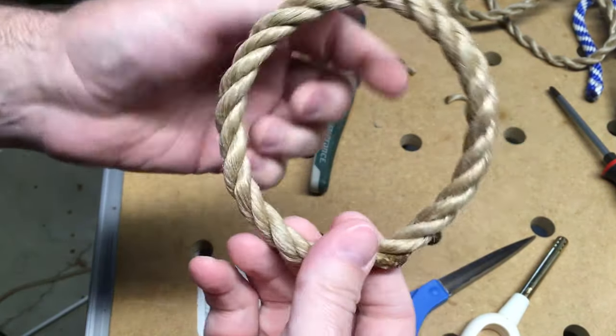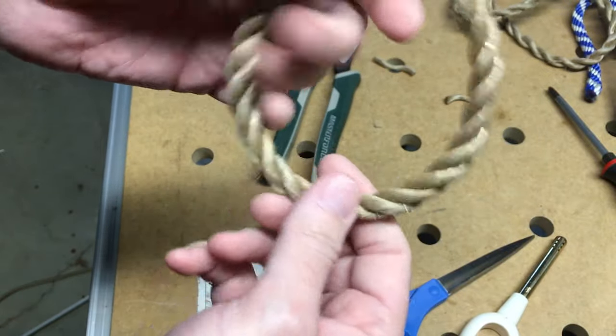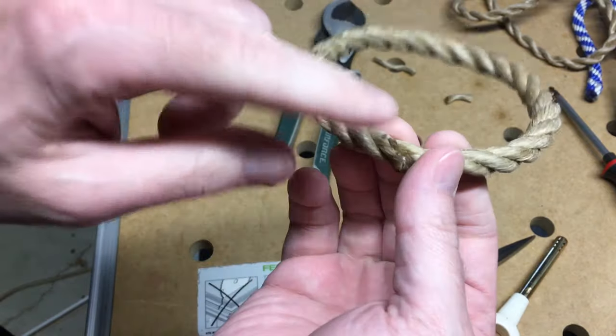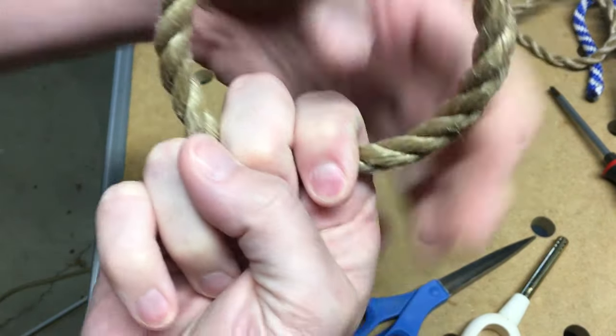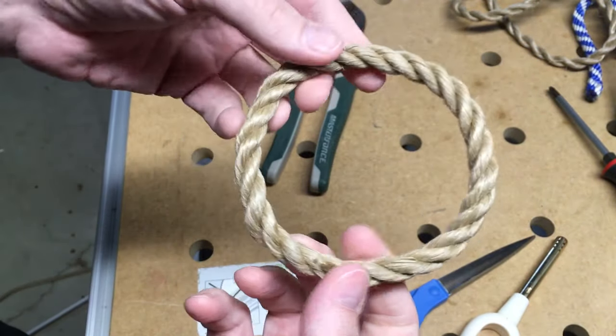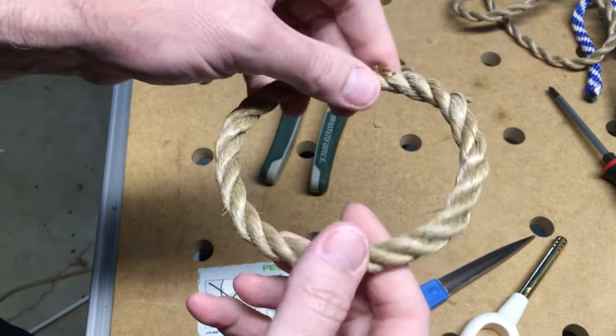What I've actually used these for: I made a boat and had a hole drilled in each end, and I weaved one of these through that hole and put the glued part inside the hole so it looked like one continuous loop of rope. Another thing you could use these for is a ring toss game or just decoration.